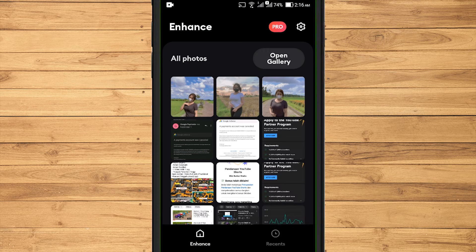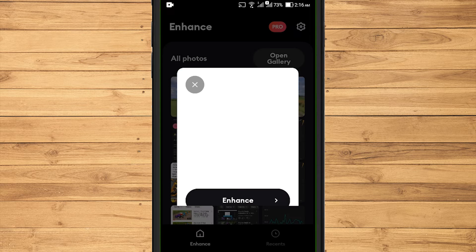The first step to using Remini is to allow the app to access the storage memory. Once allowed, select a photo that you want to fix. If it has been done, there will be two options: enhance and multiple results.